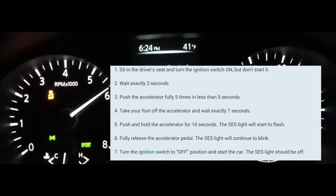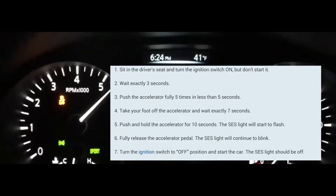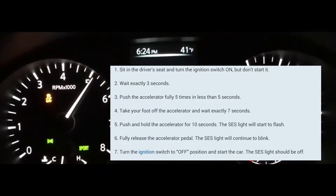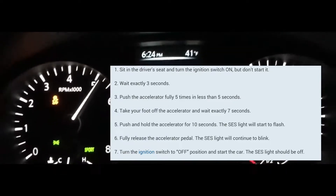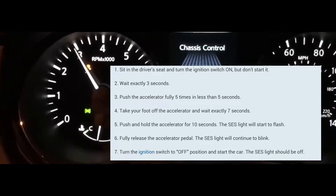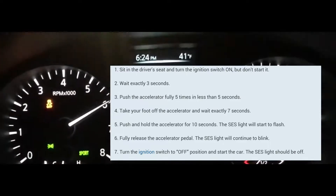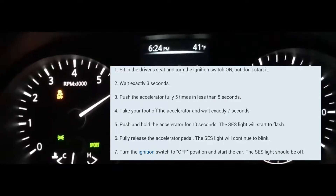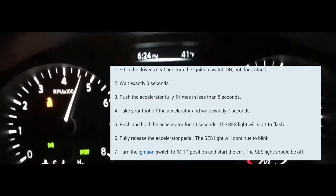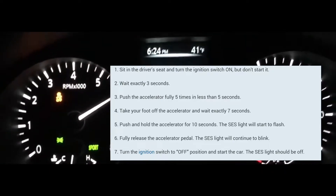Turn it off and turn it back on, and that should reset it for you. Now I'm going to go through a live demonstration. The car is off — you turn the car on. ON means the entire dashboard light is on, not just the clock. One, two, three — now foot pedal: one, two, three, four, five.